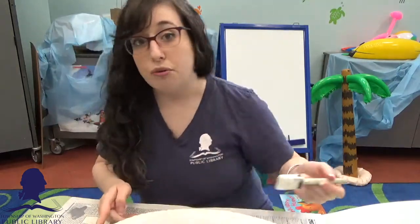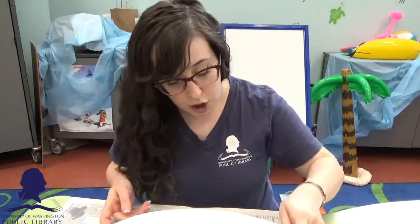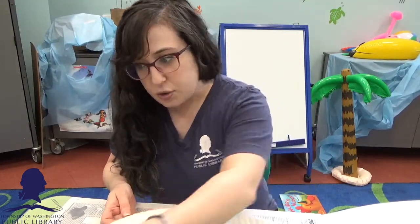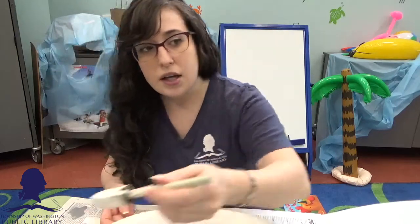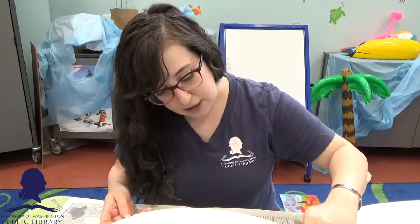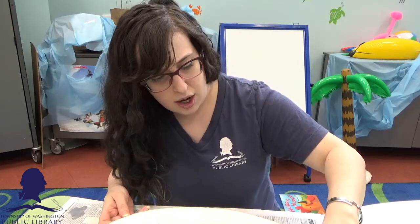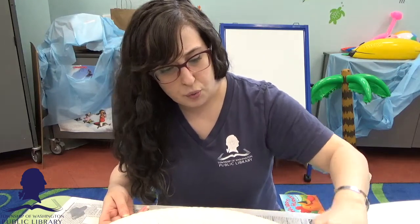Before you just start writing on the chalkboard with a piece of chalk, you need to condition your chalkboard. This goes for pretty much any chalkboard paint whether it's commercial or homemade. You prep it by rubbing chalk on it and then wiping it off.